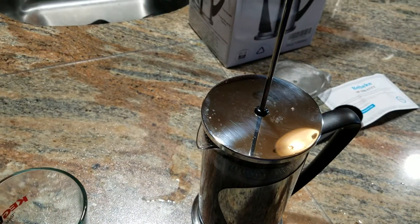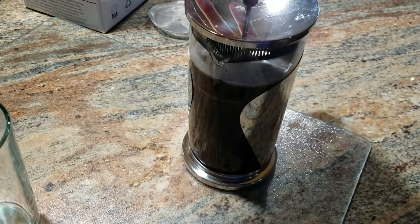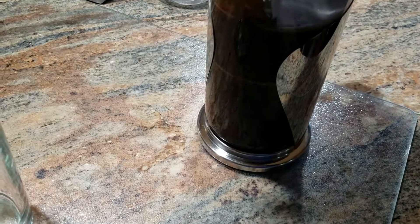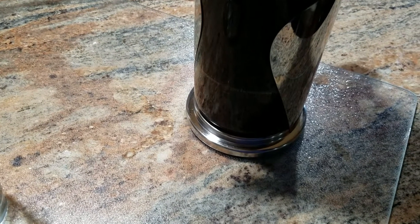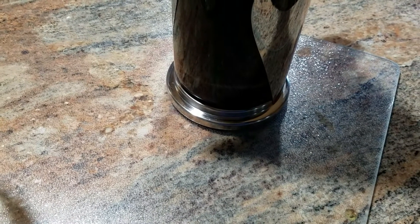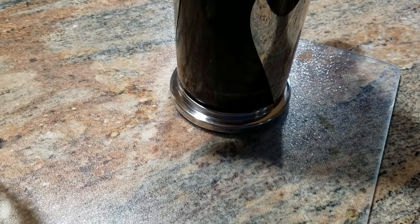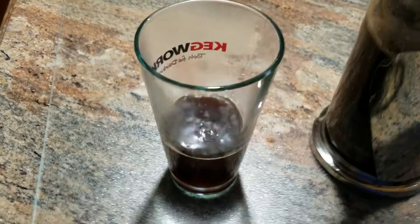It's actually been about six minutes now. As I press this plunger down, I am putting quite a bit of force on it, which tells you that the plunger is touching all the way around on the glass and causing resistance, while at the same time keeping all the grounds below the filters.